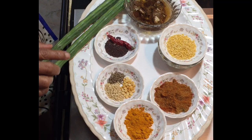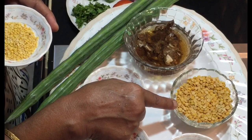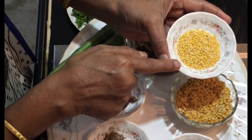Now let us see the ingredients required for making sambar. Take around 100 grams of tuvar dal and 1 teaspoon of moong dal.